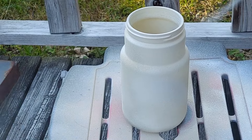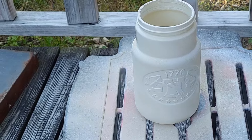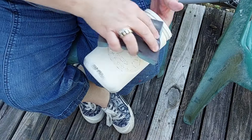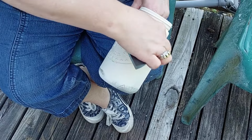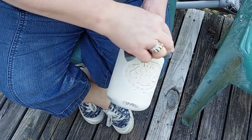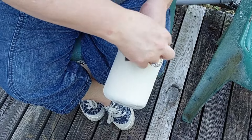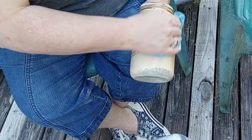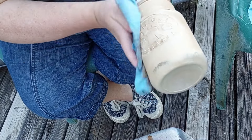I always use the Rust-Oleum 2X in heirloom white — I love the heirloom white — but for some reason it left a little pebbled finish on this jar. So I decided to sand it back a little bit, and once I started sanding I couldn't stop. I went quite distressed on this, hitting that embossed area of the jar in particular. Then I went back with my Waverly Dark Antique Wax and I really, really love how this looks.